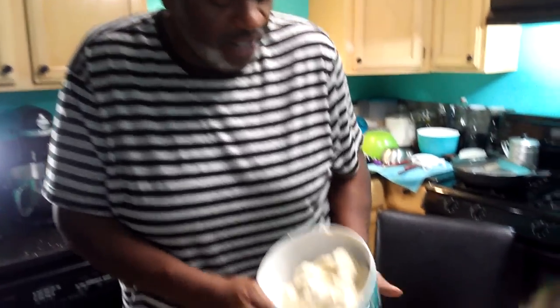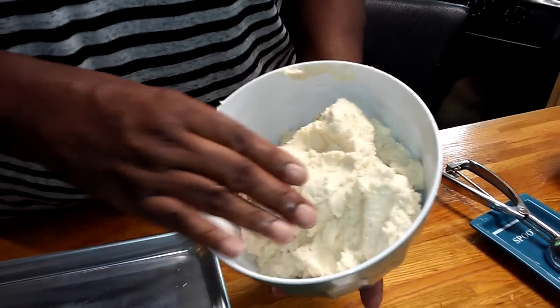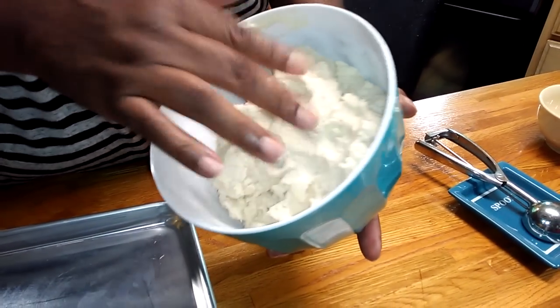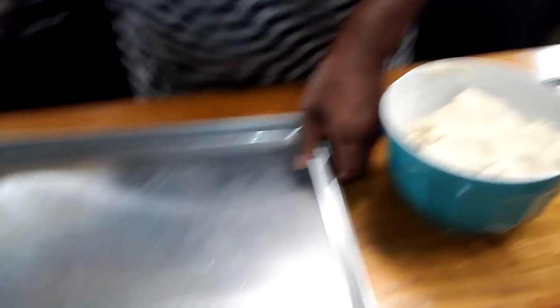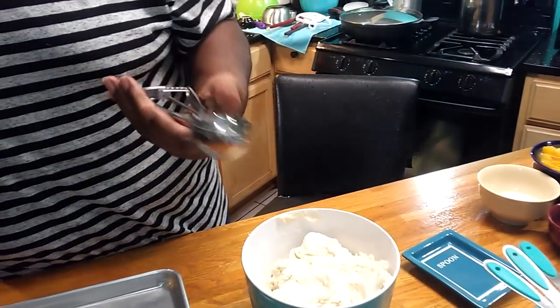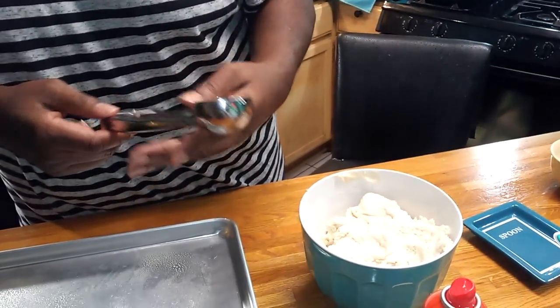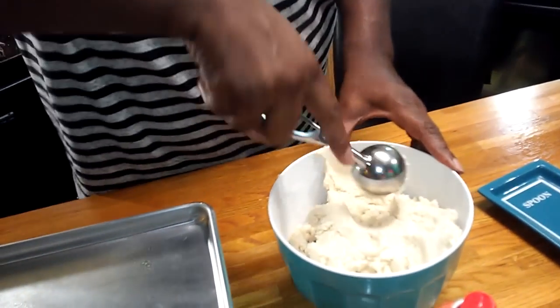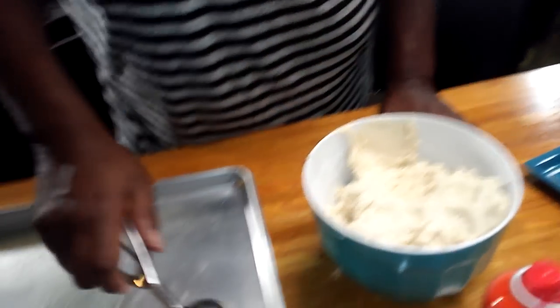Welcome back, folks. Coming back with the finished cookie dough. As you can see, the texture — it's not sticky at all. We're going to lightly spray this pan. I've got about a tablespoon-size cookie scoop, and what I'm going to do is just take and scrape against the side of the bowl as I scoop.